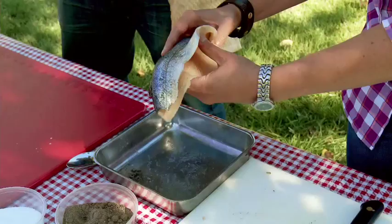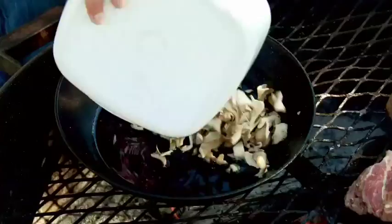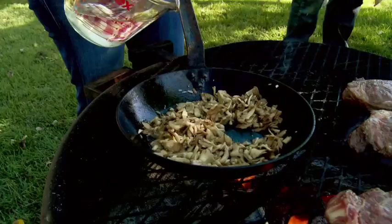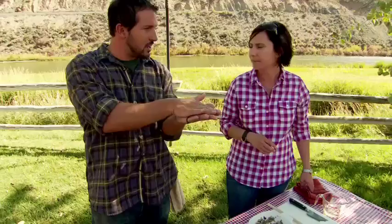We are serving that grilled grass-fed beef with a wild mushroom-stuffed rainbow trout. We have this butterfly here. So I'm going to stuff this trout with my maitake mushrooms, or often they're called hen of the woods. That we sauté with garlic, shallots, and a little white wine. Like a nice burrito — a fish burrito.